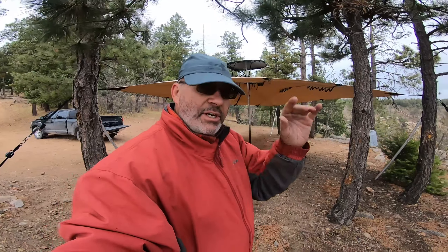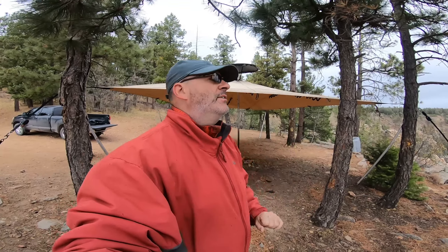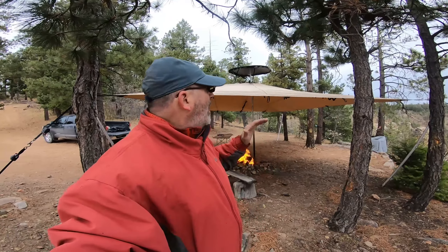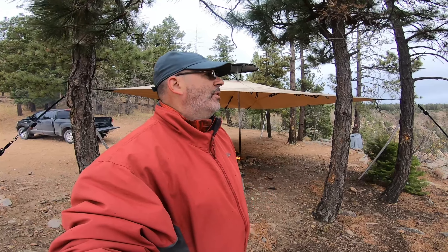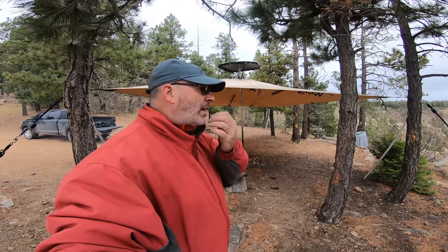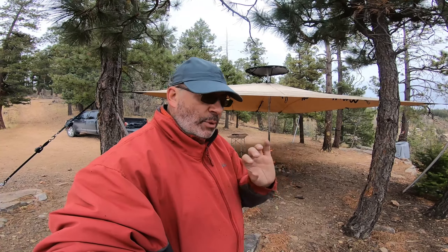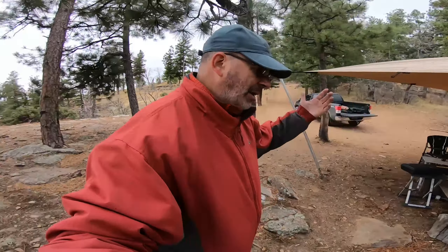It's reassuring because I try to build stuff with extra options built in. You can engineer stuff so precisely that it only has one purpose, but when I built this I tried to build in as many options as possible. When I made the straps extra long to connect the smoke ring to the canopy, I wasn't thinking about 'what if I forget my straps' — but the extra length reflected the philosophy of giving yourself options.